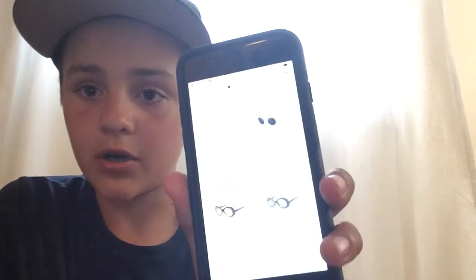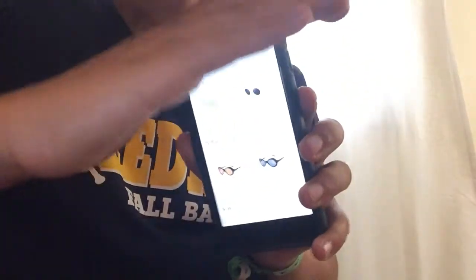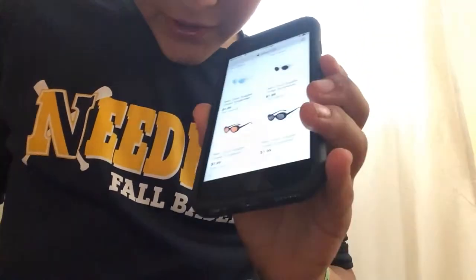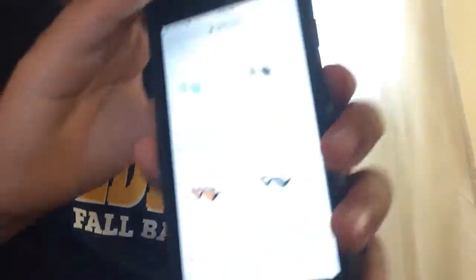These are like fake ones for literally two bucks — these are two dollar ones. I bet it's so hard to see. They're like $1.99 each. They're literally two bucks off of Amazon.